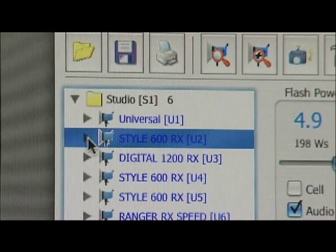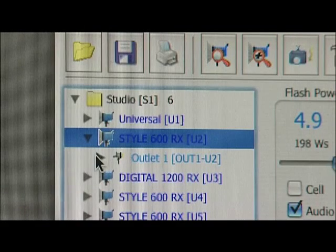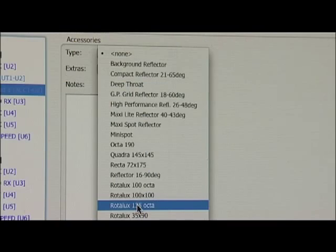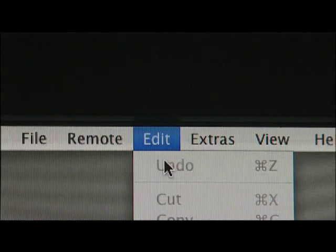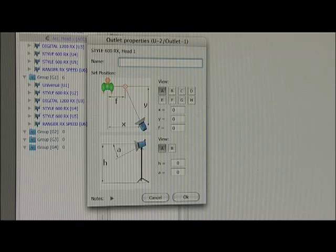From this window we can tell the system what accessories are fitted to each light. Let's add a Rotolux 135 Octa to this light, and then if I go to Edit and then Properties I can set up the position of the lights and save it.